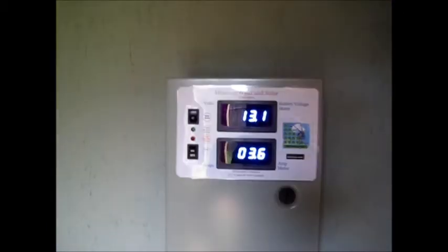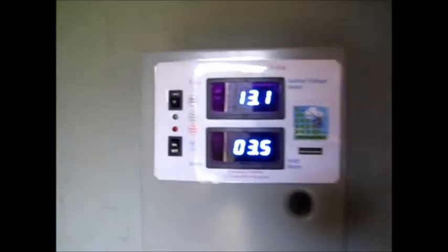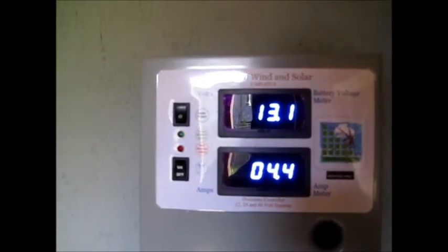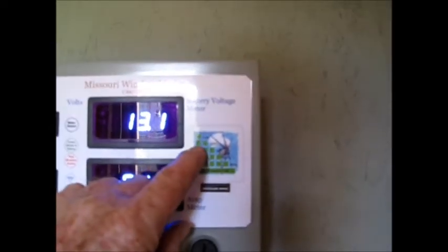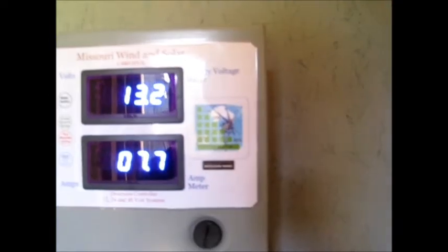If you look at the little indicator, you can see it's showing five flashes — one, two, three, four, five. That means the batteries are sitting at about 80% charged.